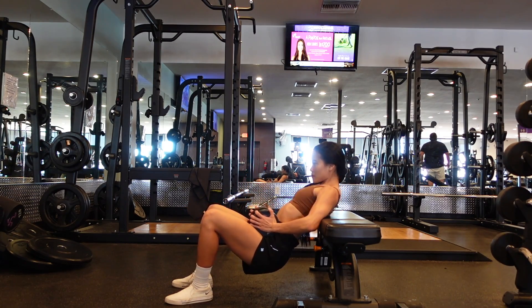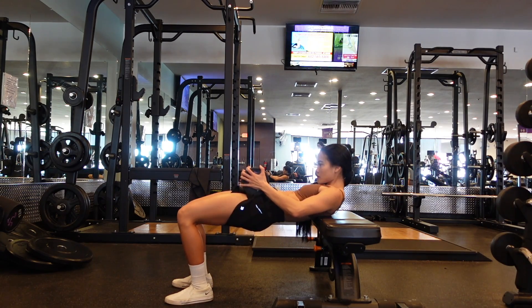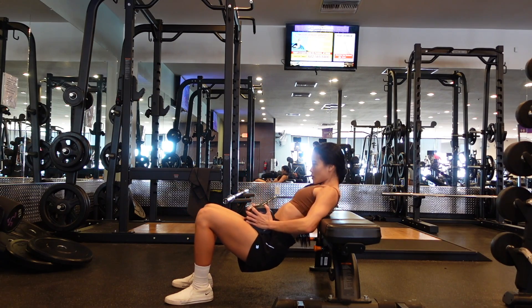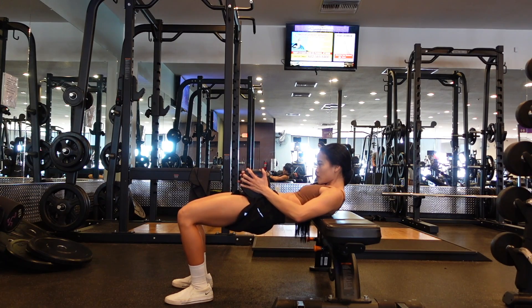Notice how I'm really focusing on moving through my pelvis and really squeezing my glutes at the top. I want to focus this movement primarily on my glutes, so that is where I am mentally focused on driving with.